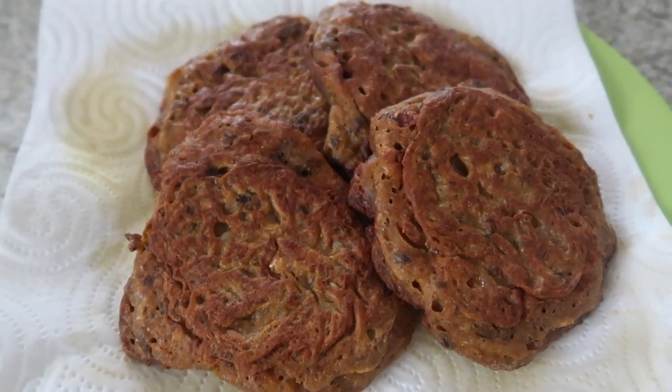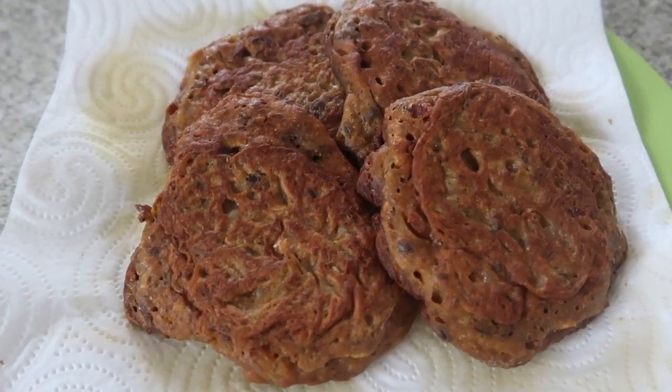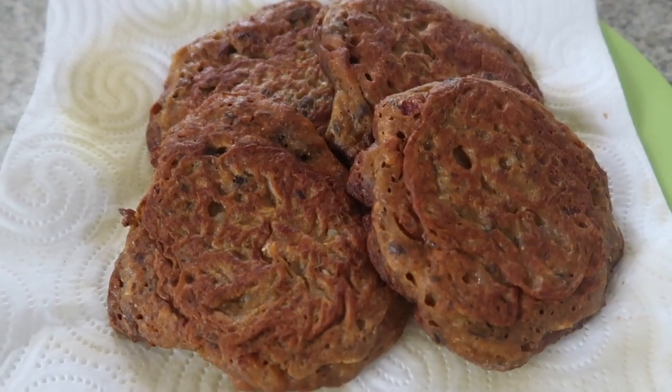So here's the tortang sardinas, or canned fish cake. It looks beautiful. This is it, guys — the tortang sardinas. Looks yummy!